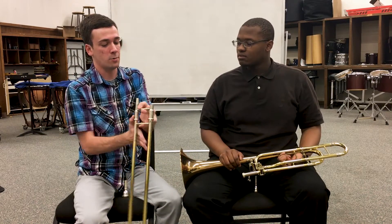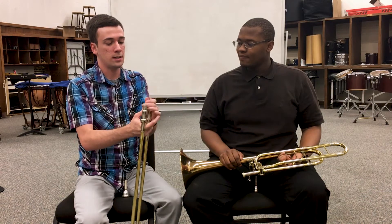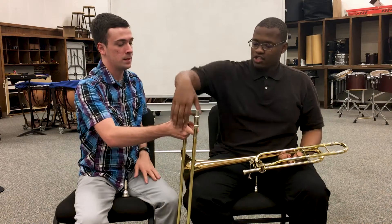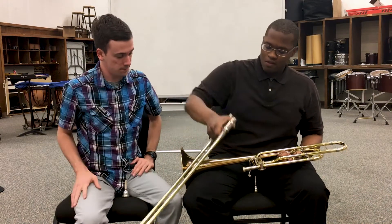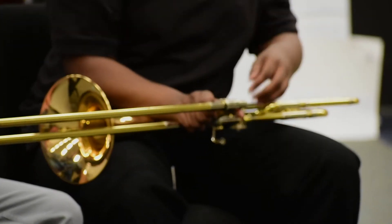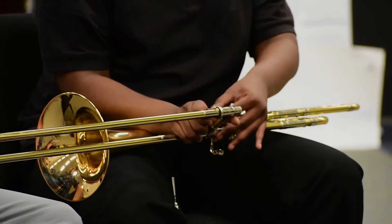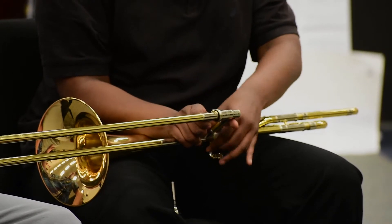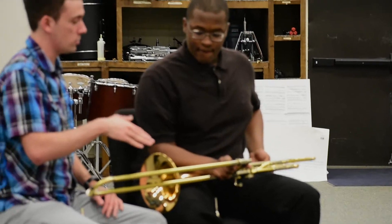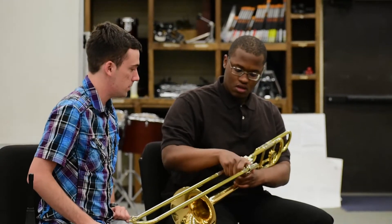Now that I've gone over that, we're going to learn how to put the trombone together. Take this part of the slide and put it inside this part of the bell. Alright, twist that in. And now we're just going to make a 90-degree angle between the slide and the rest of the body of the trombone.